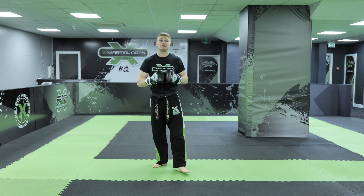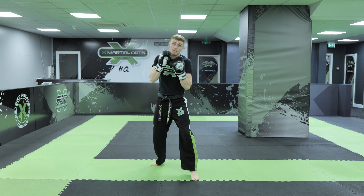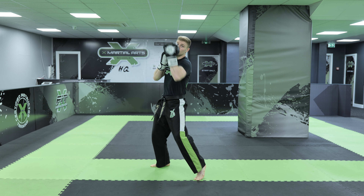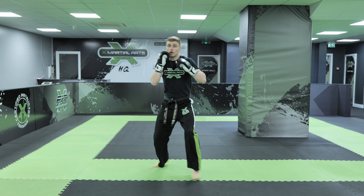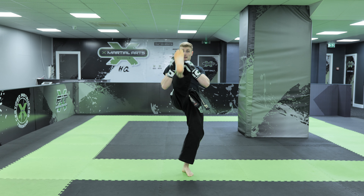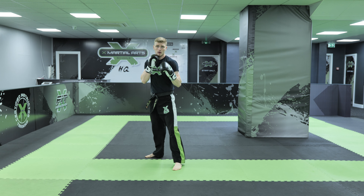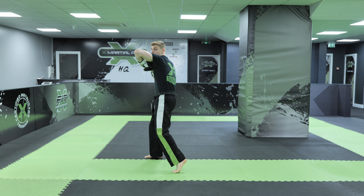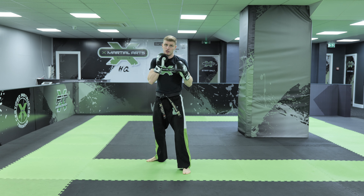So we add that onto the end of our combination. So far in our boxing stance, we've got the lead shovel hook, lead uppercut cross punch, rear shovel hook, rear uppercut jab. We go with our legs for the rear front kick, the lead axe kick, and the spinning hook kick. Now we're going to add on the elbow nice and high, the hook punch to the body, and the hook punch to the head.